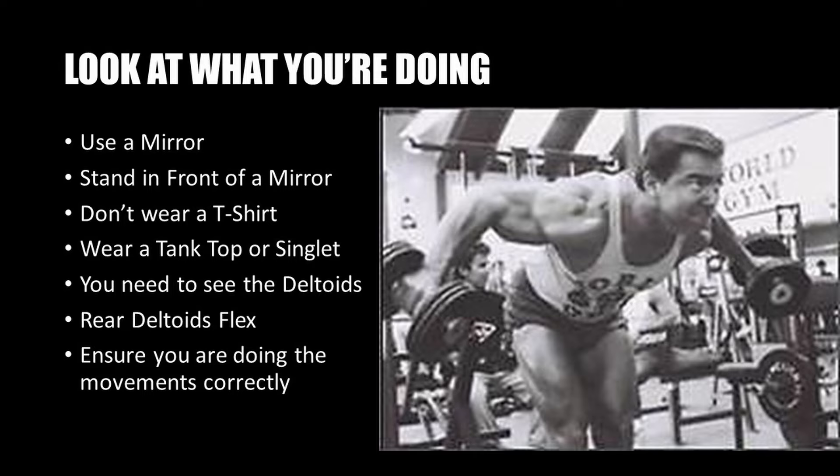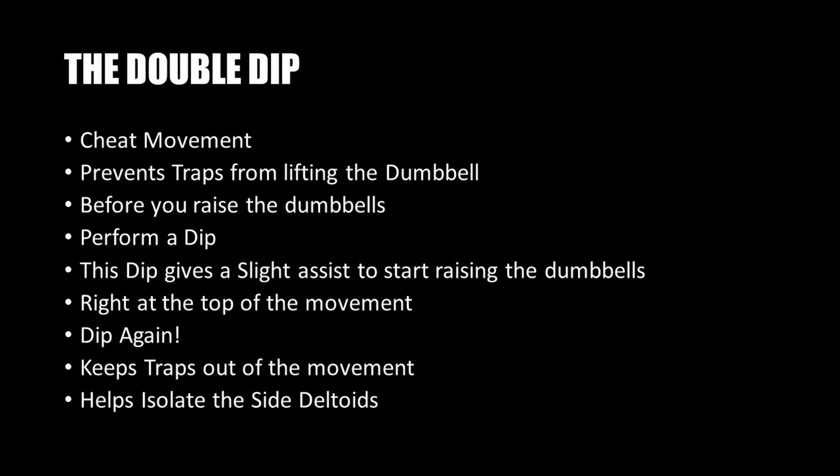On performing the lateral raise, Larry Scott had the following to say: look at what you're doing and use a mirror. Try and stand in front of a mirror when doing lateral raises and ideally don't wear a t-shirt — instead wear a tank top or at least a singlet. You need to be able to see your deltoids work, in particular your rear deltoids. If you can just see the rear deltoids work during the side lateral raise, that means you're doing it correctly.